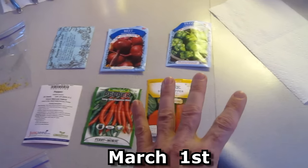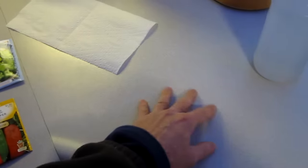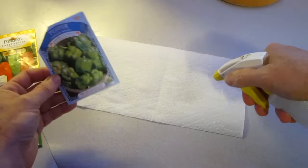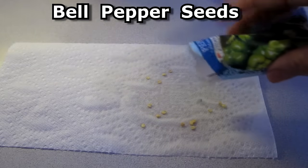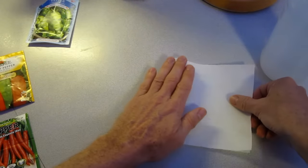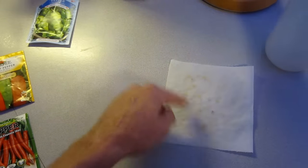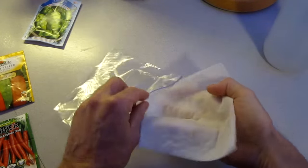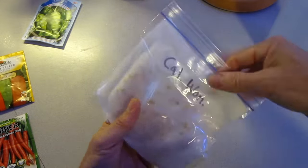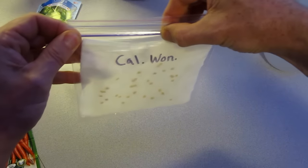It's March 1st and I do the first phase of the seeds, which is peppers and beets. I clean the counter real good, wash my hands, take a paper towel and a spray bottle with regular water. I dampen the paper towel, then fold it over and spray it a little bit again — that gets the seeds to stick so they stay in place. Then I take a Ziploc bag, spray a little bit more water in there, seal it up, and leave a little bit of air in there.